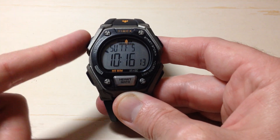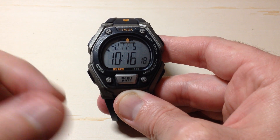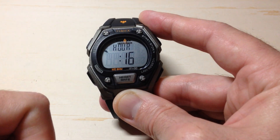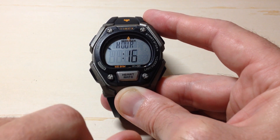We're going to start by pressing and holding the top left button. If you press the top left button, it activates your backlight. If you press and hold it, it will take you into your settings mode. You'll know you're in settings mode because you should start seeing your hour hand blinking and you will be on a screen that says hour.